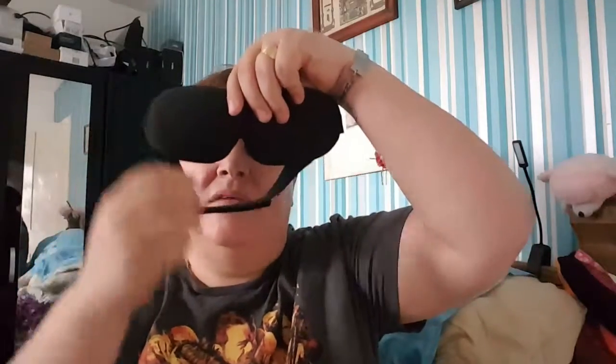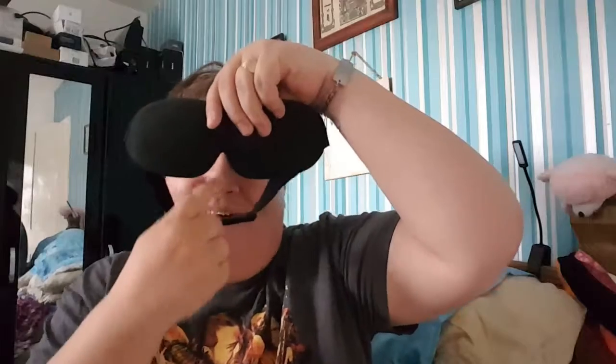I tried these for the first couple of nights. I didn't need to try the earplugs because I already wear earplugs anyway, and they're the same as mine, so I know they're alright. Like I say, I've tried eye masks before but they've never really been my thing. I did try them for a couple of nights though.